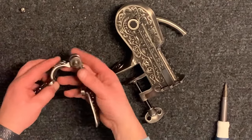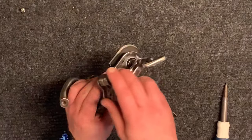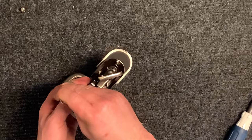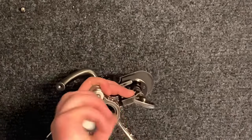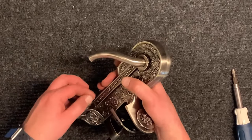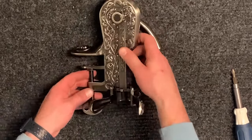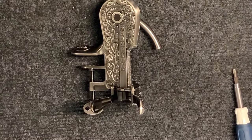All that's left to do is reattach the bottle clamp and you've rebuilt your Rogar wine opener. We'll see you next time.